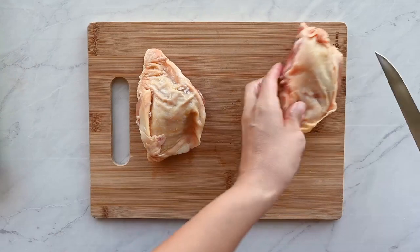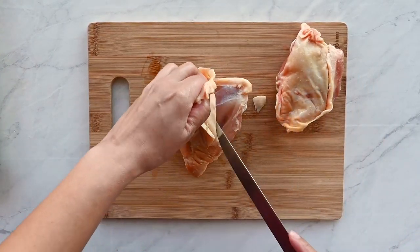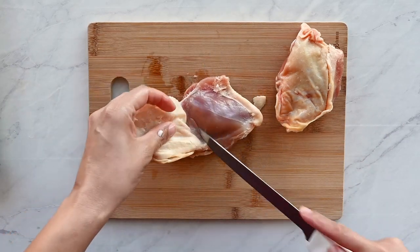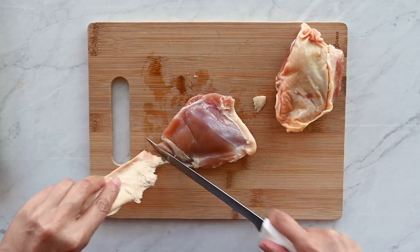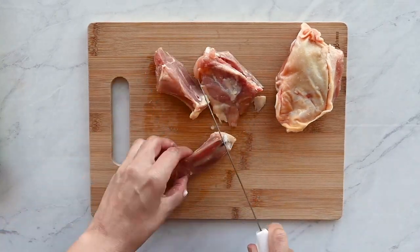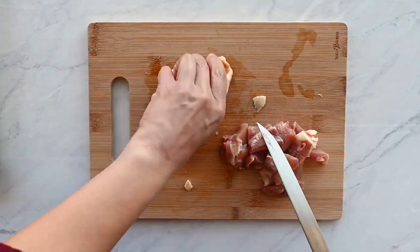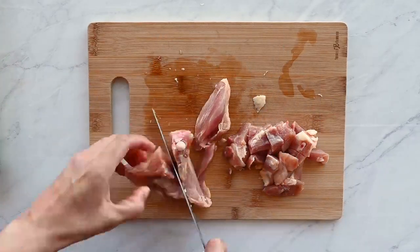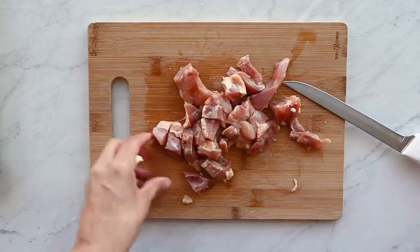Now for the chicken thighs. I use chicken thighs because dark meat is flavor. You can use chicken breast, but I buy bone-in skin-on chicken, skin it with my boning knife, debone it, and cut it into one-inch chunks. Once the chicken is chopped up, season it with Cajun seasoning and refrigerate it until you're ready to make your gumbo.